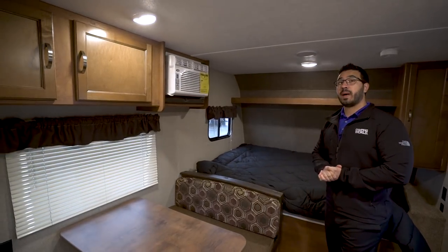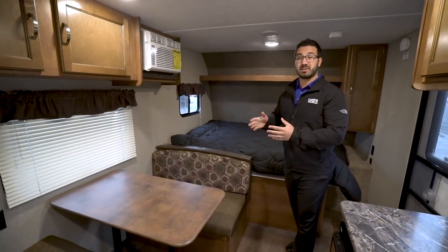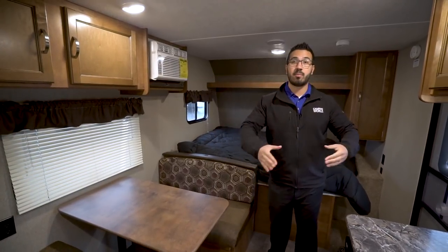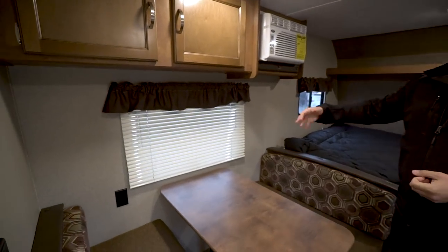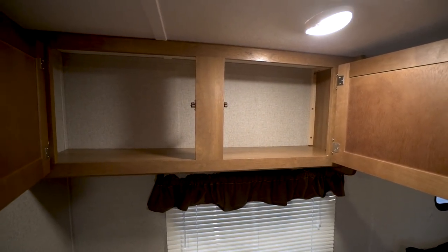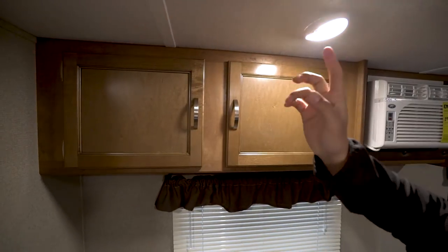This dinette also drops down into a bed. Now it is a little small for an adult — they'll probably have to curl up — but it's great for a child, or if you have a pack-and-play this is a great spot for it, keeping the child up and out of the way without taking up floor space. There's a window to let in natural light, and up top you have more storage — probably a great spot for plates, cups, and things like that, plus an LED light.